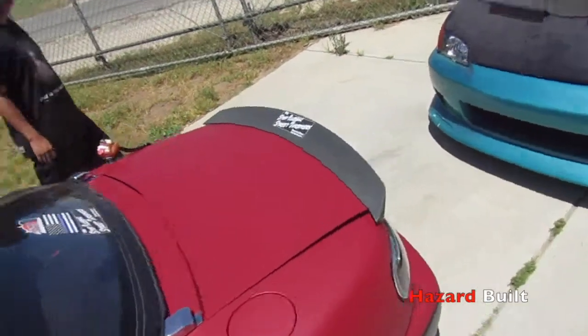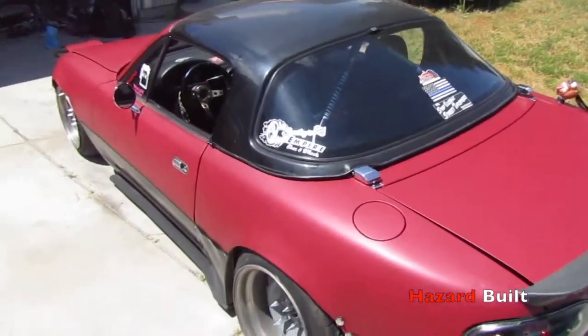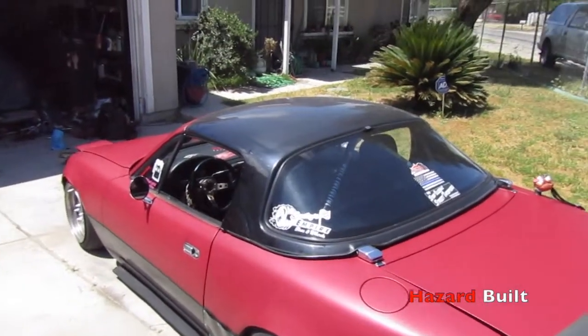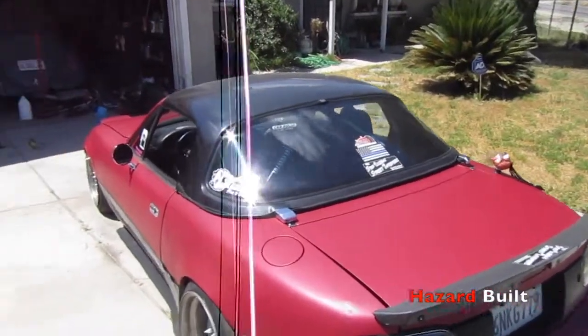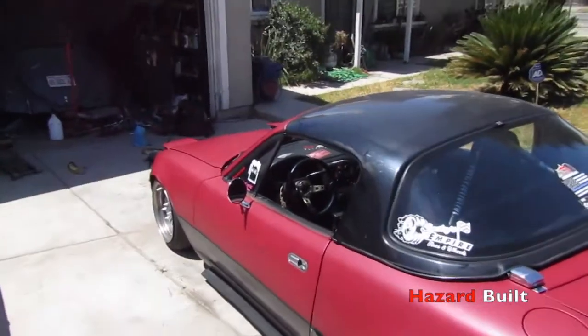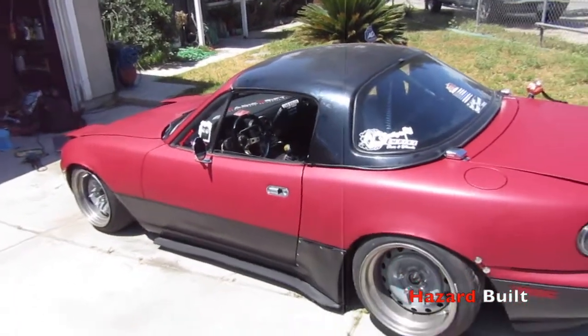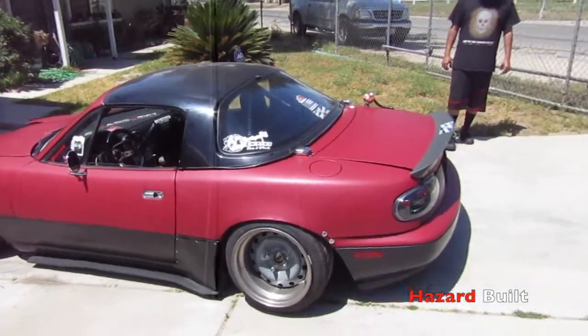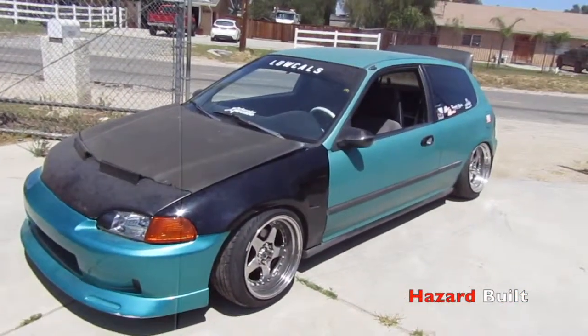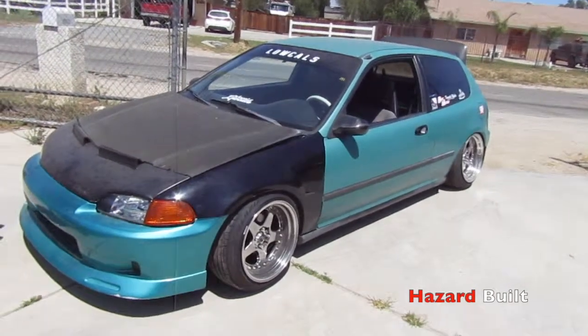It's kind of just chilling on there right now. But man, does it make the look of this Miata so much different — goddamn glare — but it changed the look of this Miata hella. We got Gonjo's car right here though; he made the trek out.